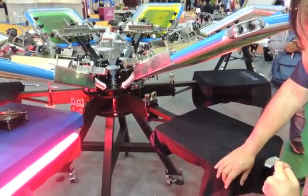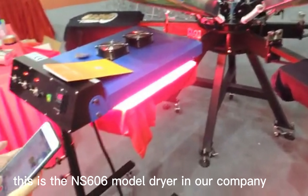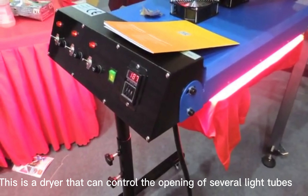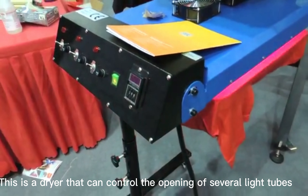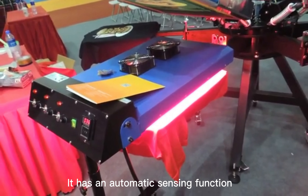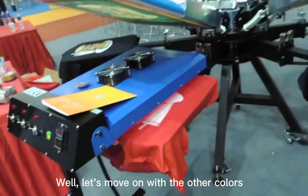Time is not enough, so let's wait for a while. This is the NS-Lilylou model dryer in our company. It can control the opening of several light tubes and has an automatic sensing function. Alright, let's move on with the other colors.